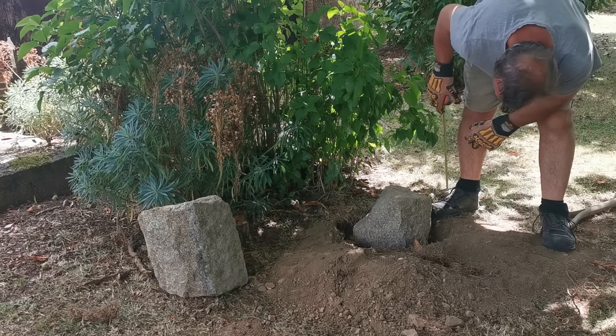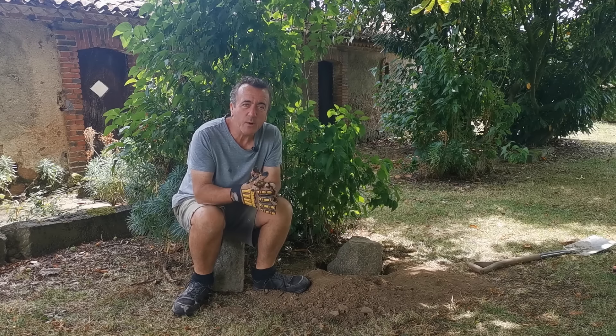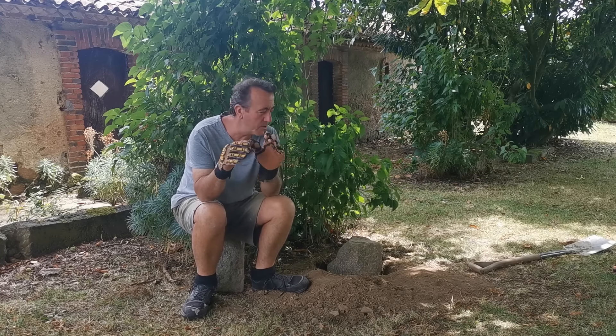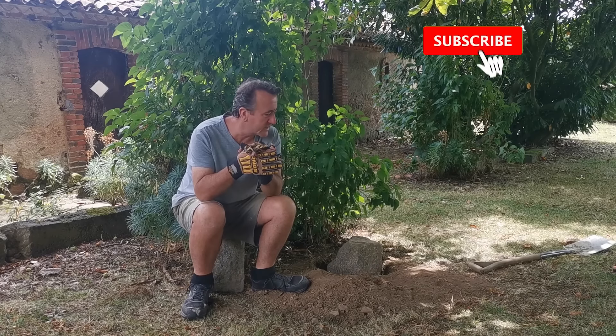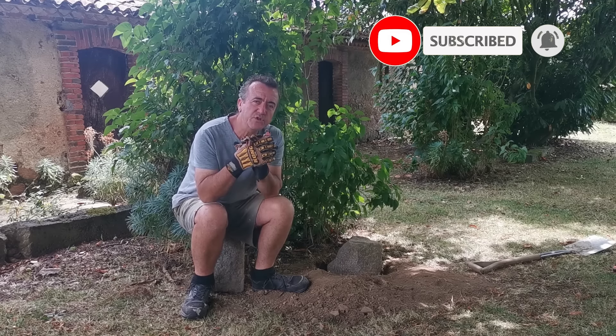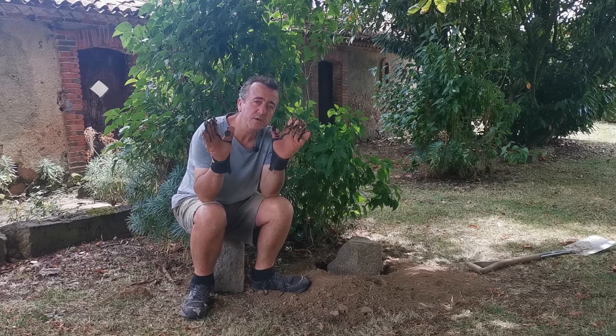Let's get started. Hello everybody, welcome back. Now Susie and I are in sort of relaxed, chilled mode. We've got a house full at the moment and we've decided we're not going to do anything too strenuous. We're going to relax and just potter around basically. So what do you do when you want to relax?